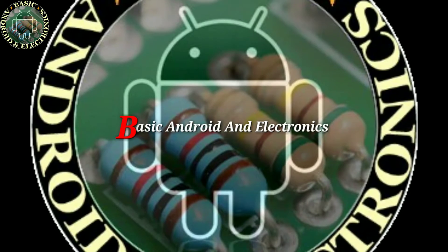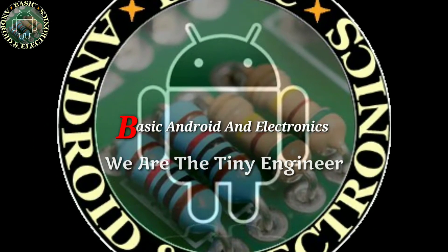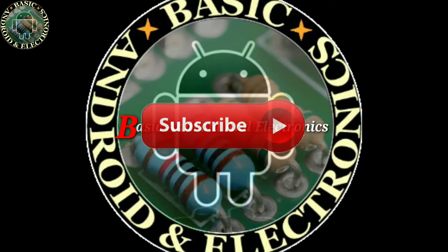We are Basic Android and Electronics — the Teeny Engineer. If you haven't subscribed to Basic Android and Electronics yet, please subscribe.